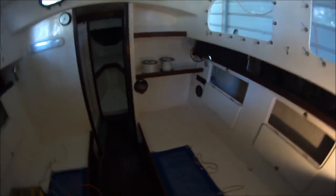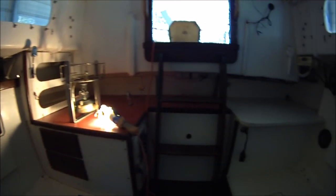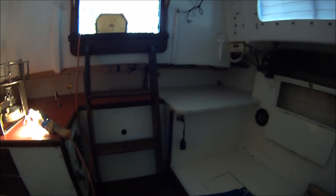Down below, we've got quite a few jobs to do here. I'm going to replace the entire electrical system and rebuild some of this cabinetry that's already been modified.